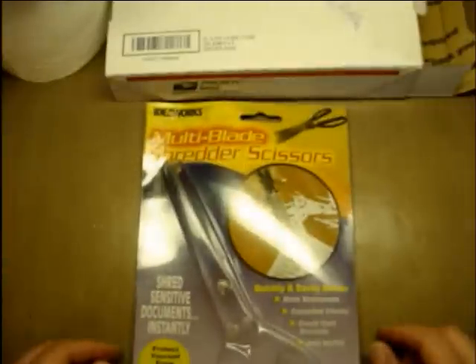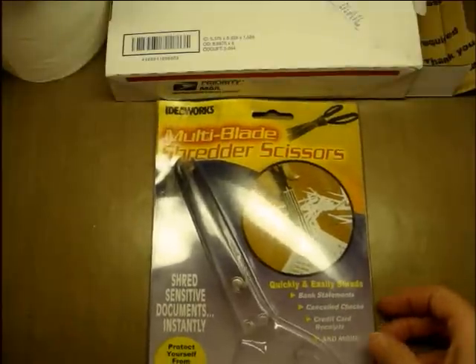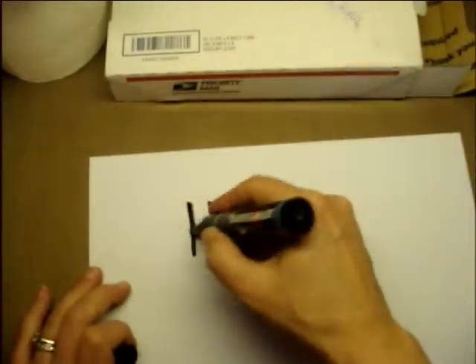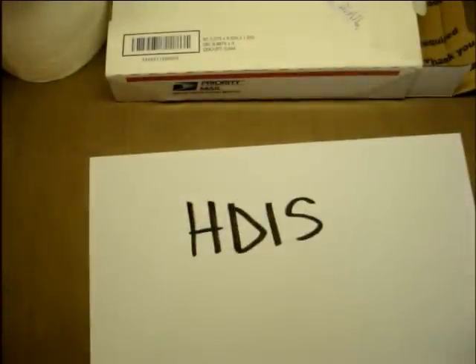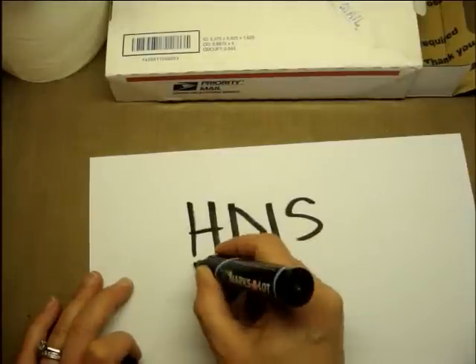This one is about multi-blade shredder scissors, which people are buying. I didn't want to pay big bucks and I got tired of waiting for a coupon, so I bought these multi-blade shredder scissors. I got them from a company on Amazon called HDIS for $6.35.